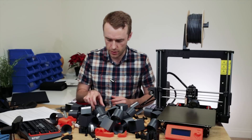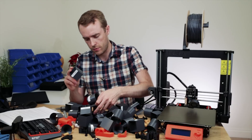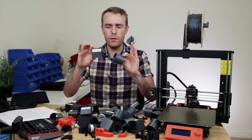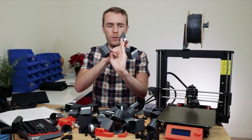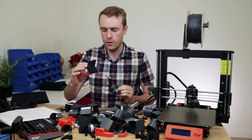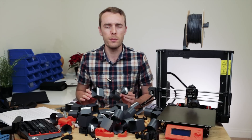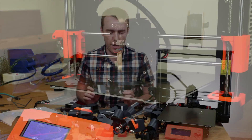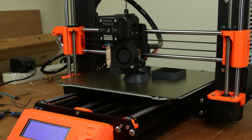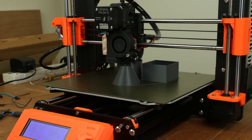For the test prints I settled on a single wall cube, cylinder, and cone — all 50mm across the base, across the diameter, and across the sides. They're also all 50mm tall — just generally 50mm everywhere, single wall everything. The filament used is grey PLA from Filamentive and all the print settings are from the default Prusa profiles.